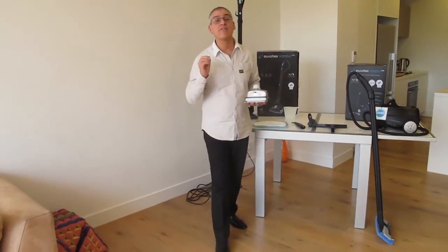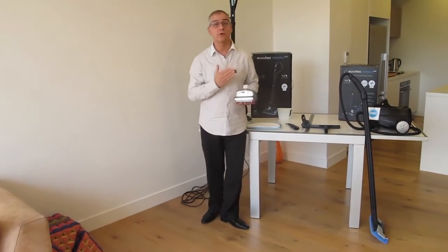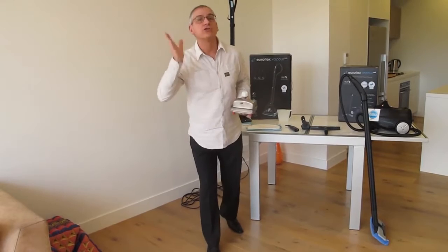Hi everyone and welcome to the third and final video on the Euroflex range of vapor steam cleaners. Today we're going to be talking about our multi-purpose cleaners, and these cleaners will use a solid stainless steel boiler to create superheated steam.